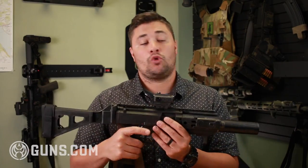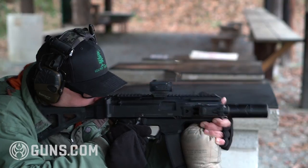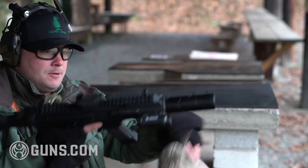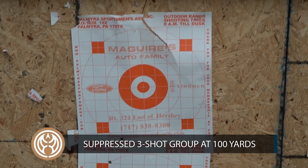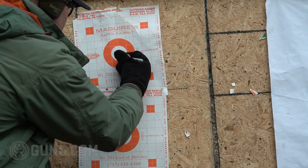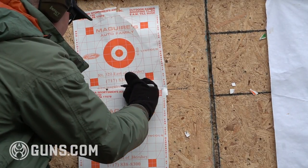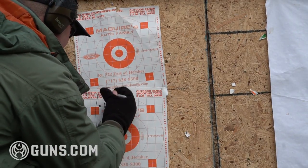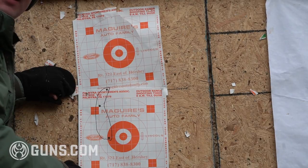With the CZ Scorpion with the can on the end, subsonic ammo fell a little bit short at 100 yards. So this was my suppressed group, 147 grain. As you can see, I was holding dead center at the top target and I had about five rounds — I was about six to seven inches low, which was to be expected.